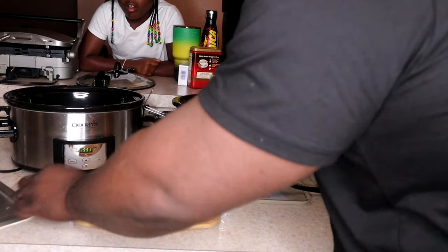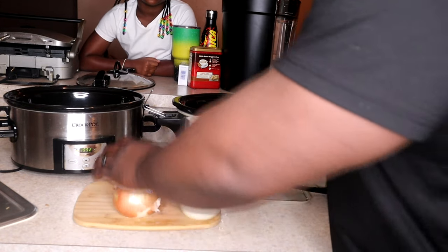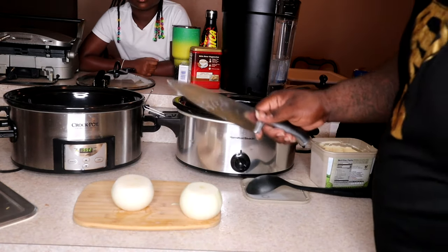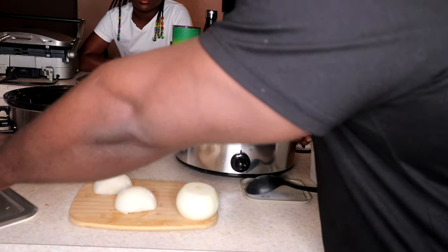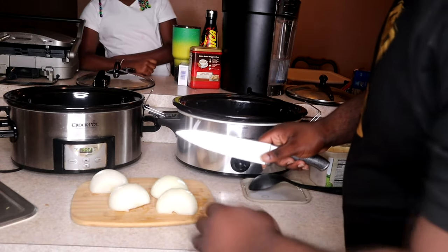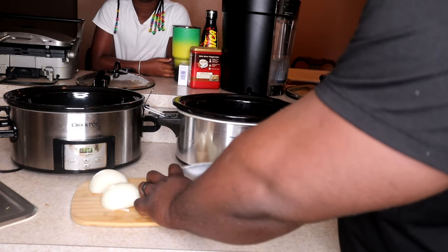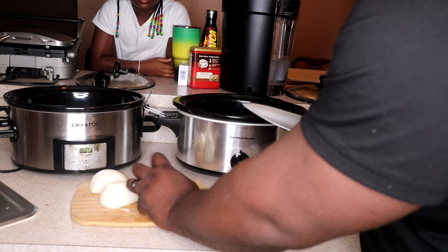So I just cut these onions, cut the skin off them. I've got my two big crock pots — my two Hamilton Beach 'boss hogs.' For my onions, I do not like to cut them too small because they're gonna be in this crock pot for a while. You don't want them to dissolve — I like to catch one on the side of a peanut. So I just rough chop them.